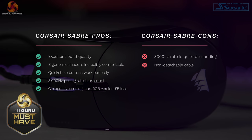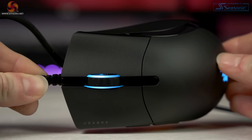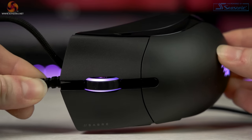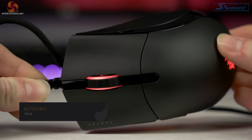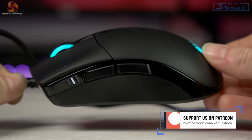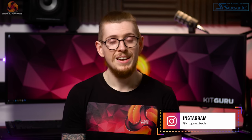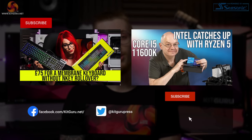Overall I absolutely love the Sabre RGB Pro by Corsair. The price point is excellent at 50 pounds for the RGB version or 45 pounds for the non-RGB lighter version. The sensor is super responsive especially at 8,000 hertz polling rate, and paired with the Quick Strike buttons makes this a seriously good gaming mouse. The incredibly comfortable ergonomic shape for claw and palm grip gives even more reason to love it. I highly recommend this mouse to absolutely anyone regardless of budget — it feels more like a 70-pound mouse than a 50-pound one, and the primary buttons are even nicer than my Razer Viper Ultimate which cost 150 pounds.